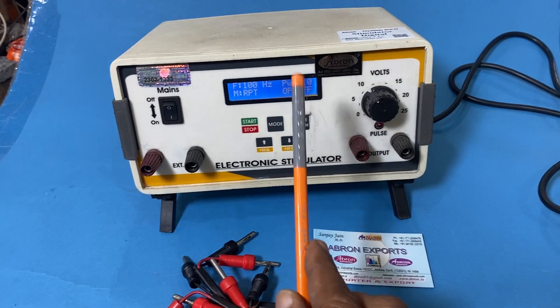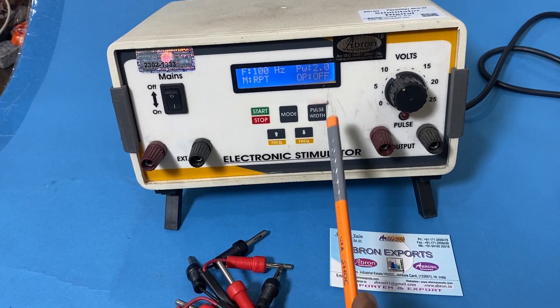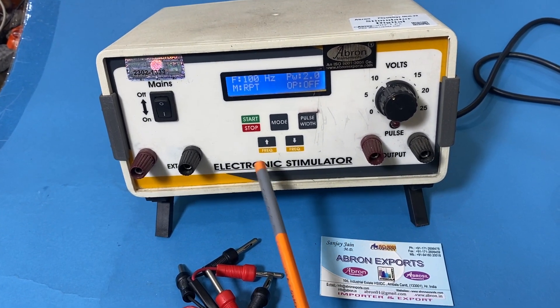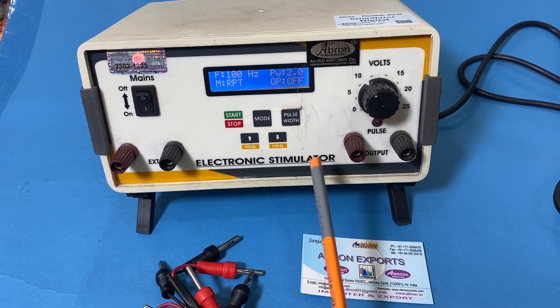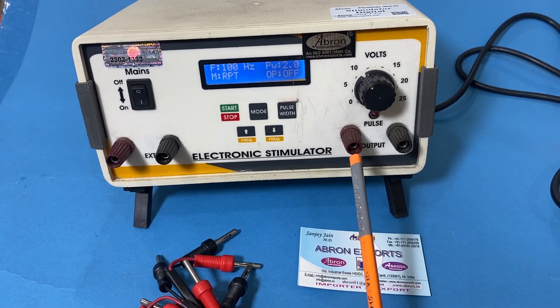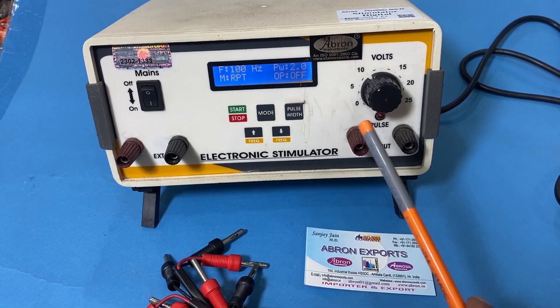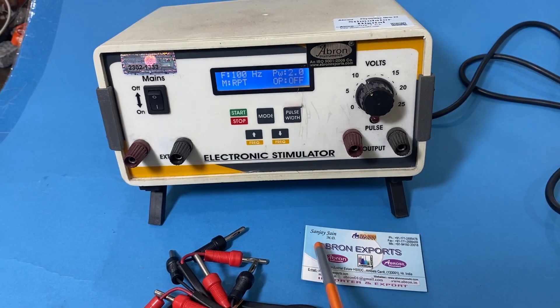This instrument can be used as a timer, or it can be used with the stimulator for an organ bath, or for giving a shock or small width of electronic signal to the heart, or for frog studies in the lab for physiology or pharmacology and study of medicines.